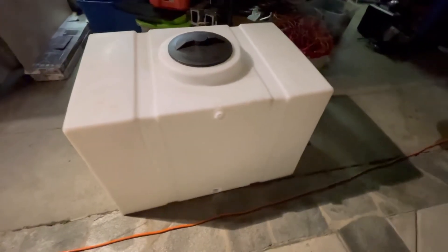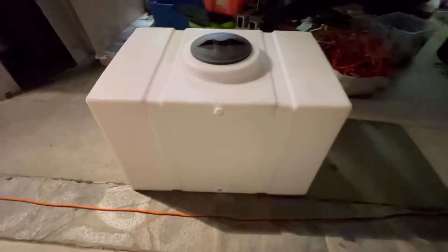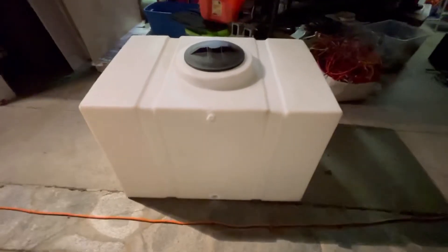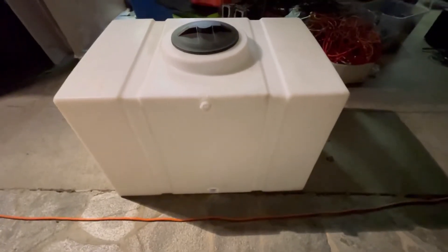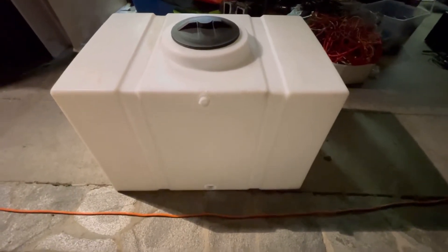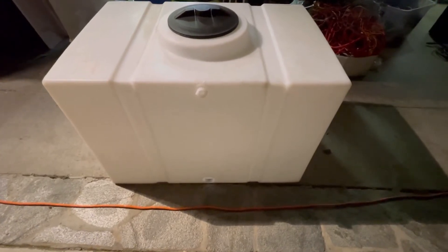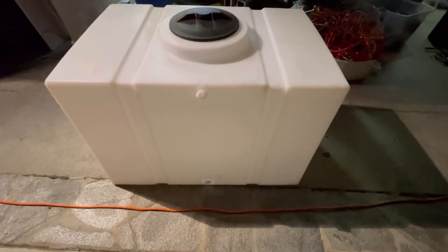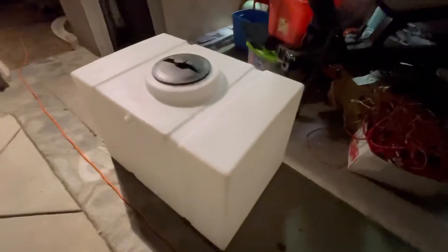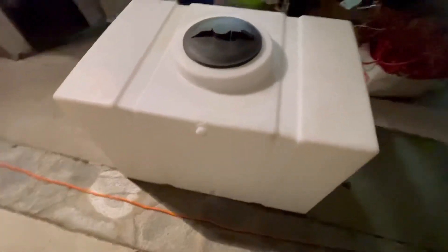This is one of the downsides of building a bus on a tight schedule while being tired. I just did not notice when the hole saw's pilot drill bit walked about a quarter of an inch — and a quarter of an inch makes or breaks it. Hopefully this tank goes to a good home; somebody will probably use it for a pressure washer or something like that.